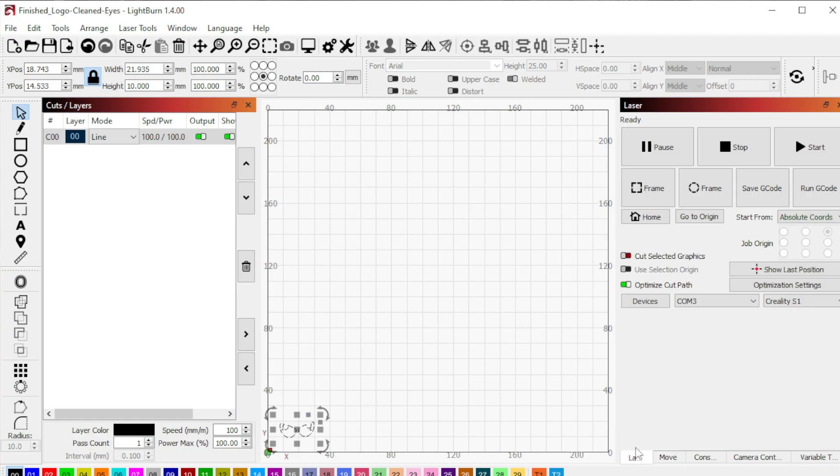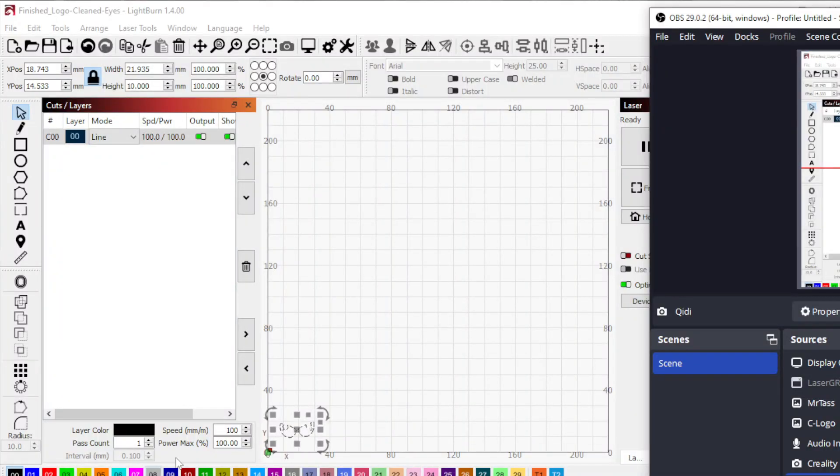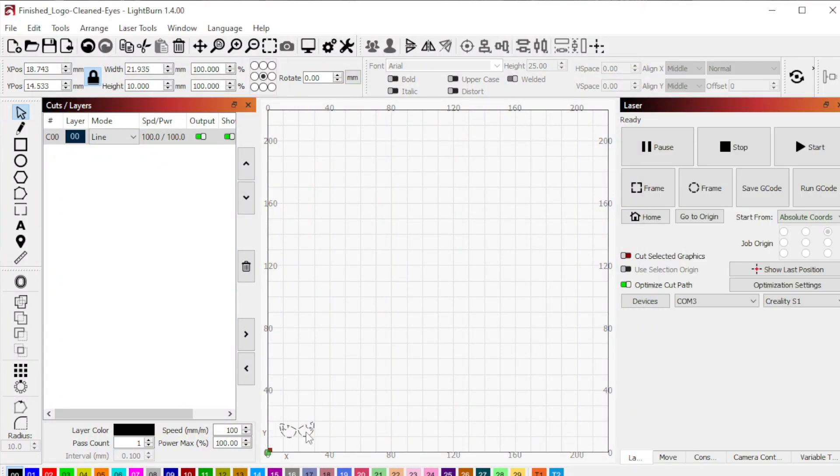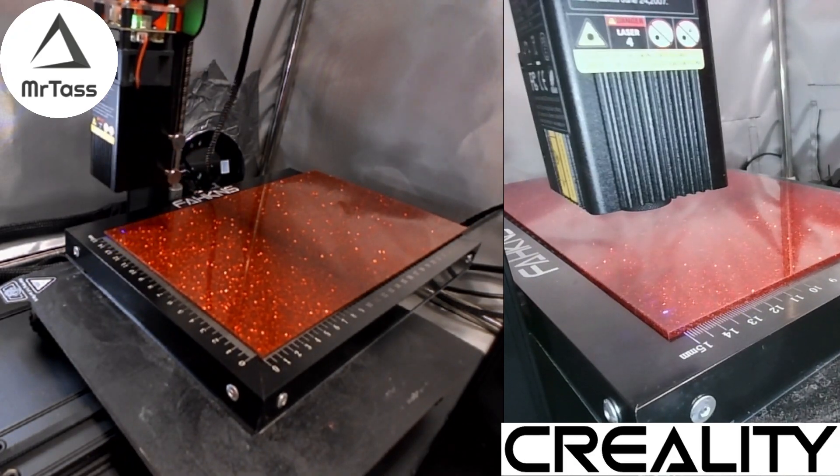So what you can do is now when you click on Frame, you can see the little blue dot right here. When you click Frame, it will frame out where your print is. I've got these little eyes here in the bottom corner, so I can move them around. And now when I click Frame, you can see it move.